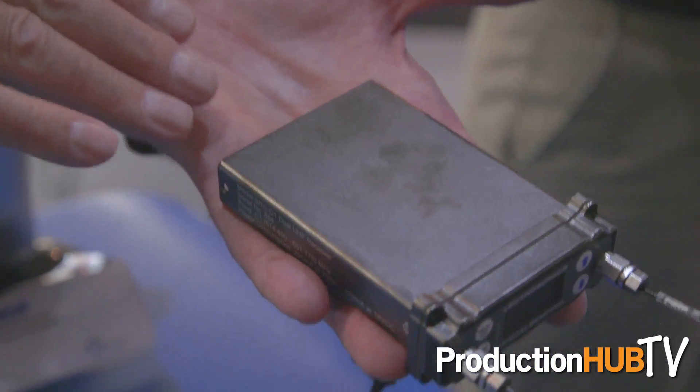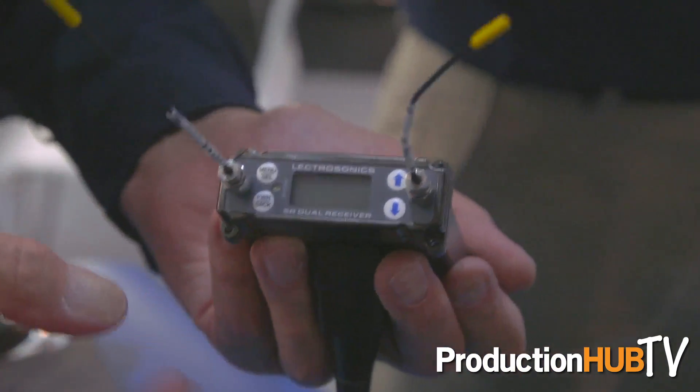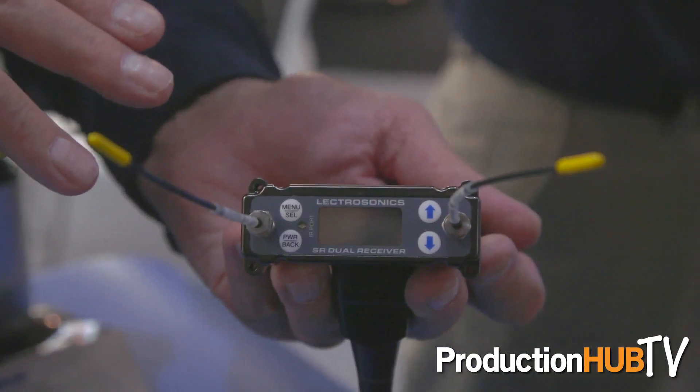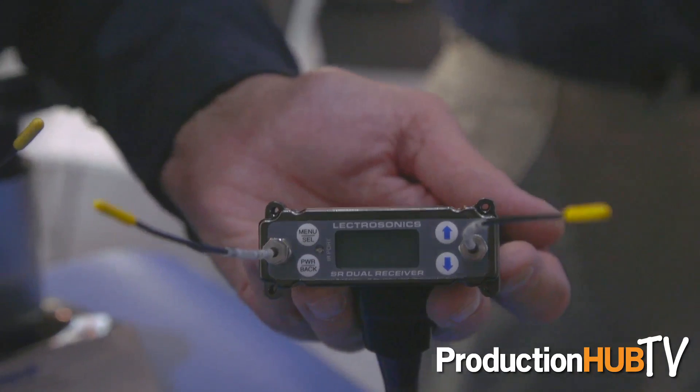It, too, will tune across a 75 megahertz bandwidth and has tracking filters. So as you tune the radio to different frequencies, the filters retune to stay centered on the frequency and reject out-of-band interference very effectively. It's been very eagerly received because of the spectrum changes that we're seeing worldwide, and it's an extremely high-performance radio.